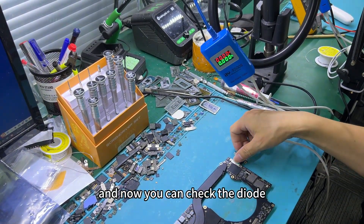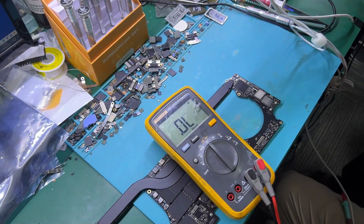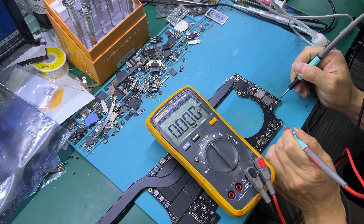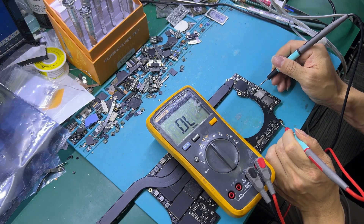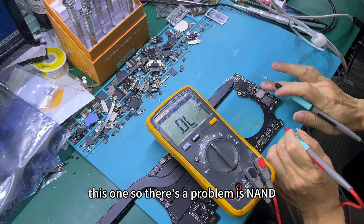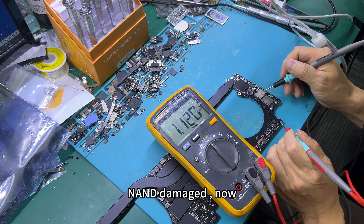Now you can check with the dial. It's short, right? 0, 0 — right? 0.5 — short. And this one — this one is also short. So the problem is the NAND — the NAND is damaged.